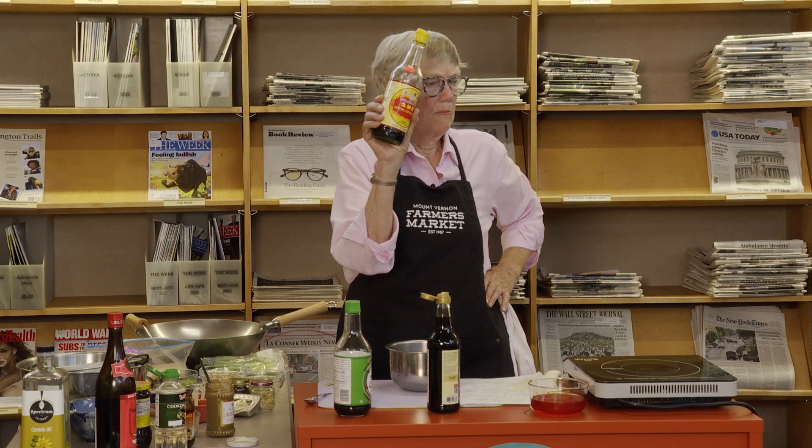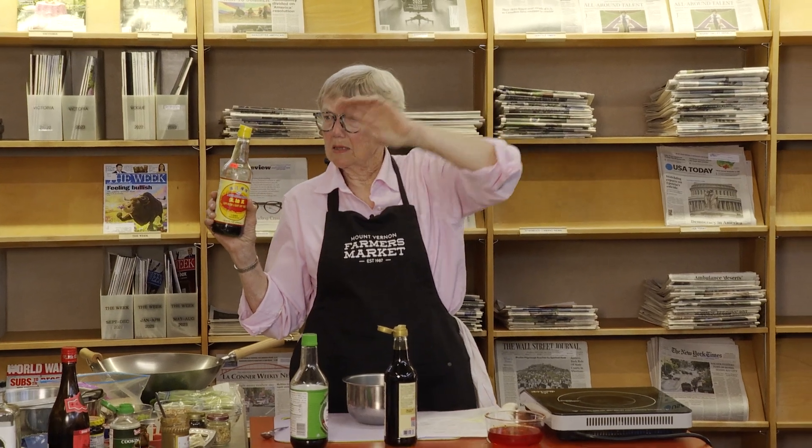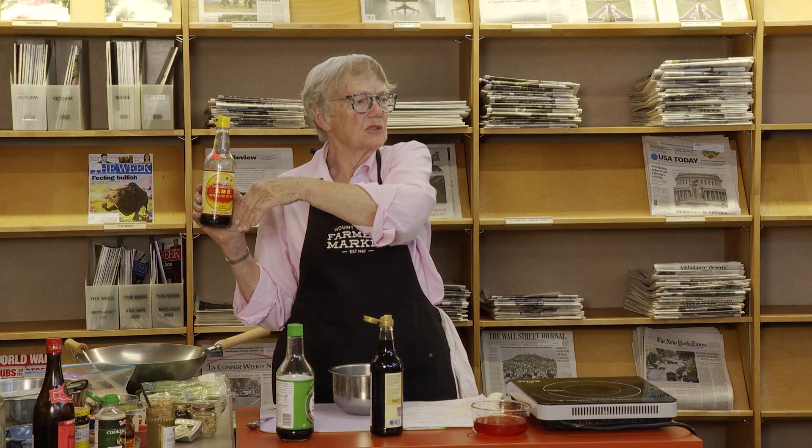I love this brand — Pearl River Bridge. You can get it at the little Philippine Asian store right by La Bamba, across from Riverside Health Club. He doesn't have everything — he doesn't have Szechuan peppercorns.